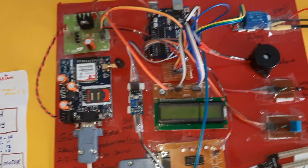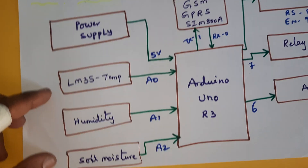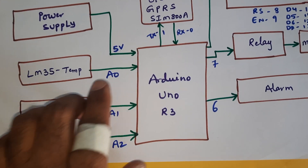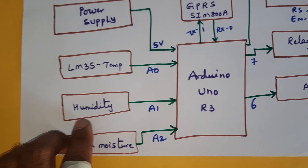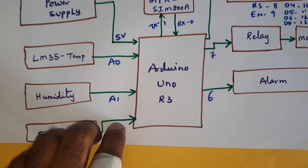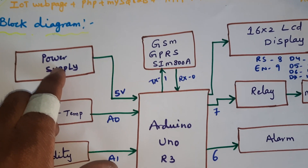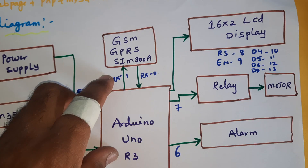Smart agriculture using IoT — an IoT-based smart agricultural monitoring system. In this project we are using three sensors: LM35 temperature sensor connected to A0 of the Arduino Uno R3 board, humidity sensor connected to A1, and soil moisture sensor connected to A2. Power supply is 5 volts and we have a GSM SIM900A module.